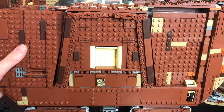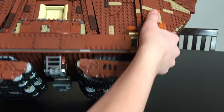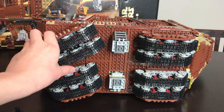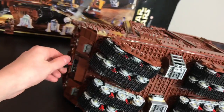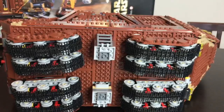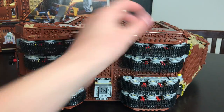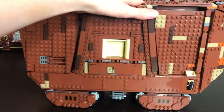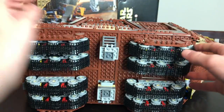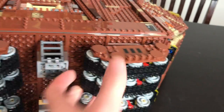On the bottom there are four treads, each about two bricks thick. These ones turn because of the mechanism. There's also a super cool ladder-type piece that makes it look so much better. The treads actually really work — they move just like in the movie. These treads can also move up and down so the Sandcrawler can go over more bumpy terrain.